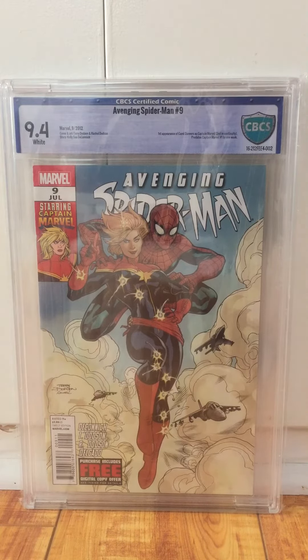Also get your stuff pressed. If you have expensive books, even if you think it's perfect, get it pressed. I got lucky — a good handful of these books I didn't get pressed and I got 9.8s out of them. But other ones I kind of paid a price for not getting them pressed and it would have made a big difference. Alright, so let's go through it.